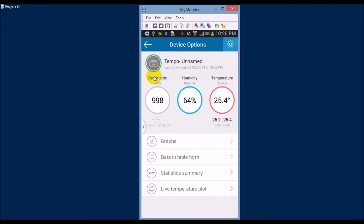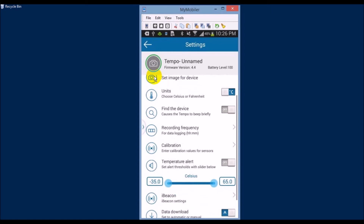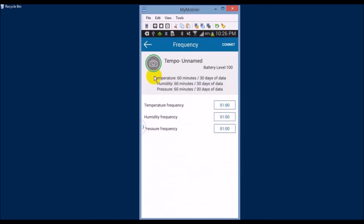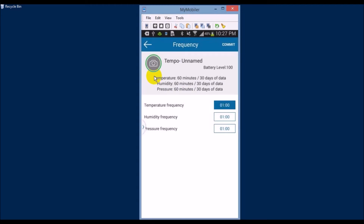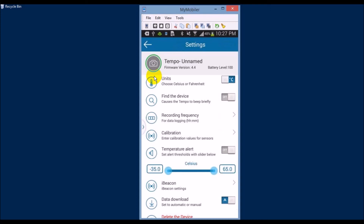The device updates by itself at a predefined frequency or can be manually updated if needed. Under the settings menu you can choose the frequency of updates for each one of the stats. You can also choose the measuring units — Celsius or Fahrenheit — set up the iBeacon feature for iOS devices, calibrate the device, and beep the device in case you lose it and no longer remember where you placed it. You can also set threshold alerts, which are very useful if you want to maintain a certain temperature in a room.